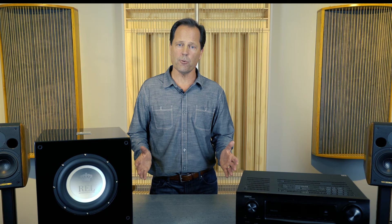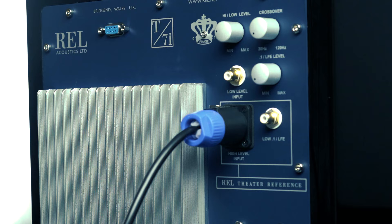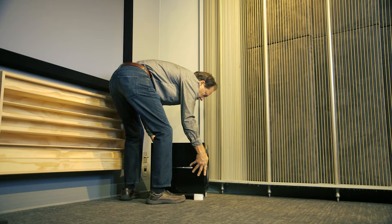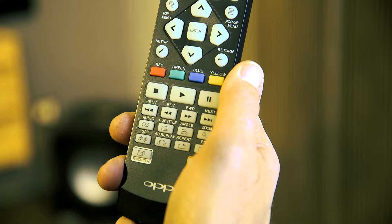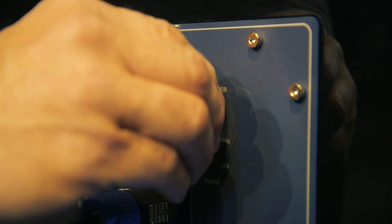Now that we've learned a little more about phase, let's get started. After you've placed the REL in the corner and connected the high or low level, the first step to tuning is to adjust for the correct phase. Keep in mind that the correct phase is whichever position — zero or 180 — is the loudest or fullest. While playing music with true low bass, adjust the crossover to a point where the REL and the speaker are sure to share frequencies. This should be at about the 12 o'clock position on the crossover knob.